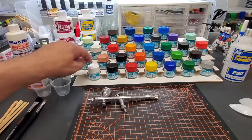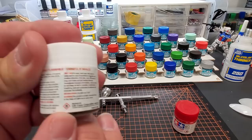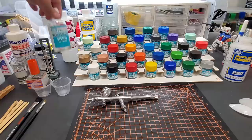Hello guys, welcome back to the bench. Today we're going to go over Mr. Hobby Aqueous Acrylic Lacquer paints. These are very similar to Tamiya — it's an acrylic, yet you get the flammable logo on your acrylics, meaning it's not a true water-based acrylic. It has a little bit of solvent in it too.